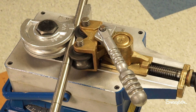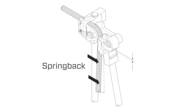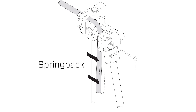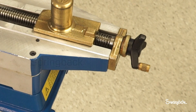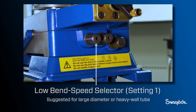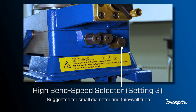Once you have placed the tube in the bender you must calibrate it to account for tube spring back. Spring back occurs when a material is bent from its original form — the bent tube will spring back slightly towards its original pre-bent form as the pressure exerted during bending is released. Place the hand crank on the appropriate speed selector: low bend speed selector setting one is suggested for large diameter or heavy wall tube; medium setting two for intermediate size and medium wall tube; high setting three for small diameter and thin wall tube.